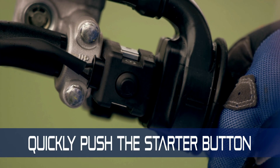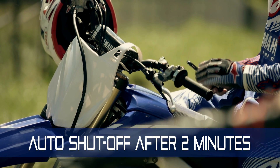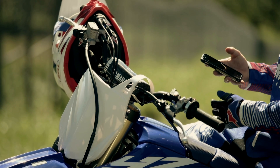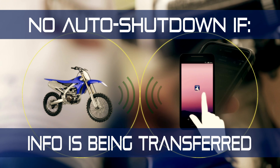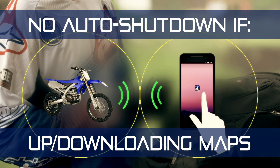The CCU cannot be accessed without this hidden serial number. To establish the Wi-Fi connection, turn the bike on with a quick push of the starter button. The bike's electrical system is designed to shut off after two minutes if the bike is not running, to preserve battery charge, so you may need to push the button again to keep the power on while connecting. The YZ450F system will not auto-shutdown if information is being transferred in monitor mode or while uploading or downloading maps.